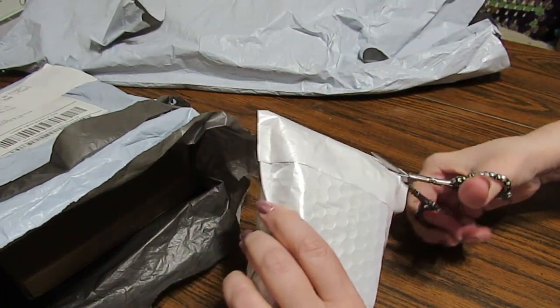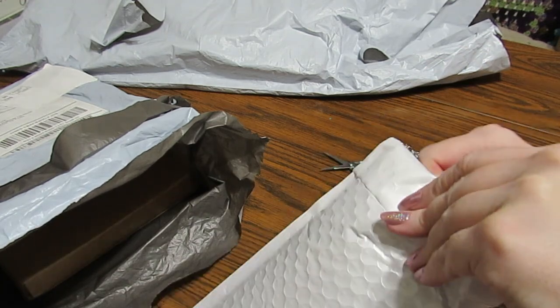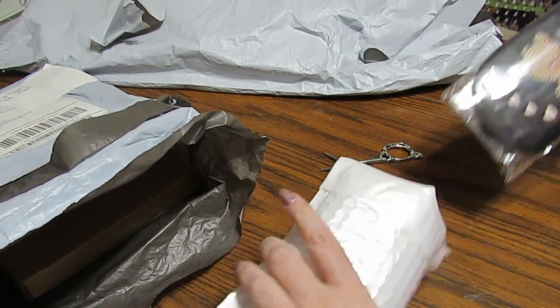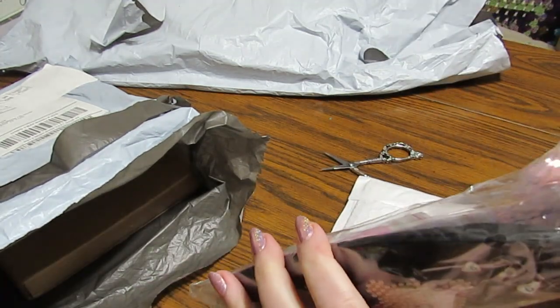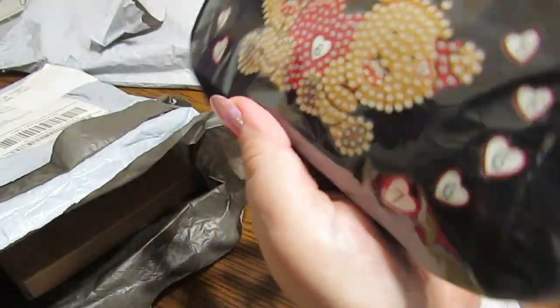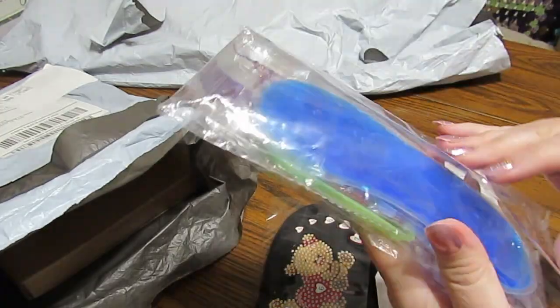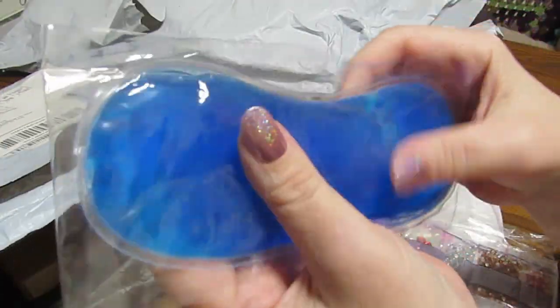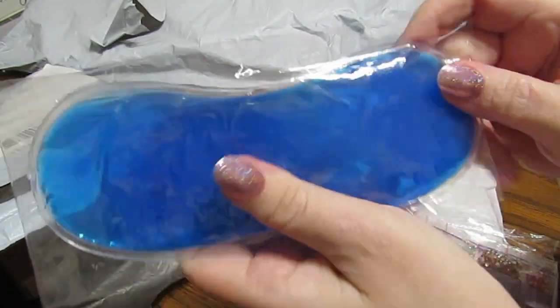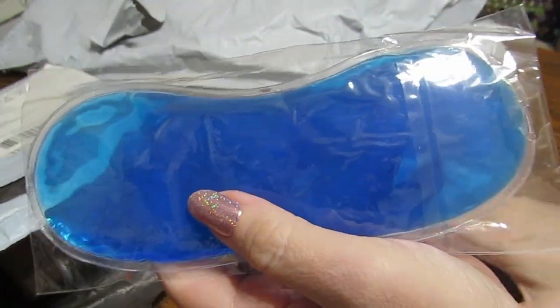I've got some very different kinds of things here. This one is an eye pad. What is cool about this is it comes with this gel. You can put this gel in the freezer, or I believe you can put it in the microwave. I like to put them in the freezer.